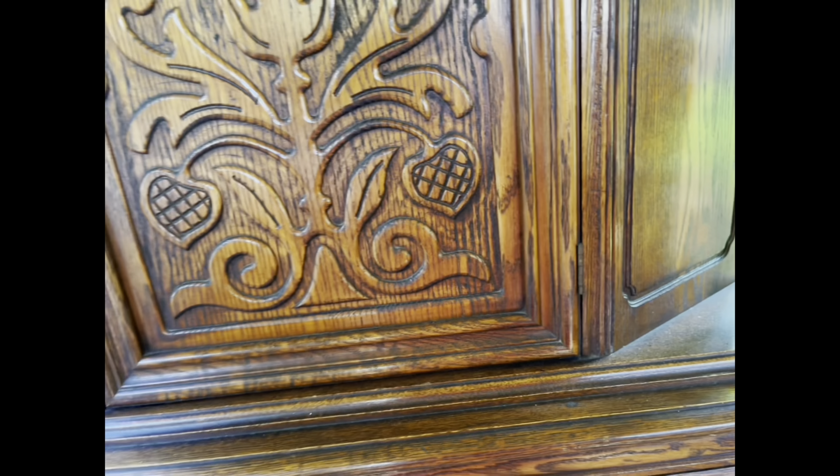It looks like it's also like that on the buffet. On the top drawer of the buffet we'll have to add a fresh lining, but the drawers to the buffet are in quite good condition.